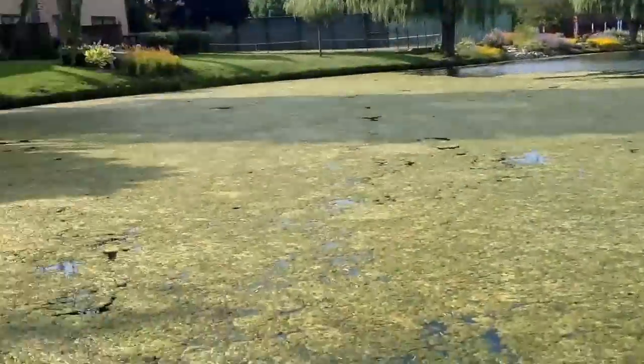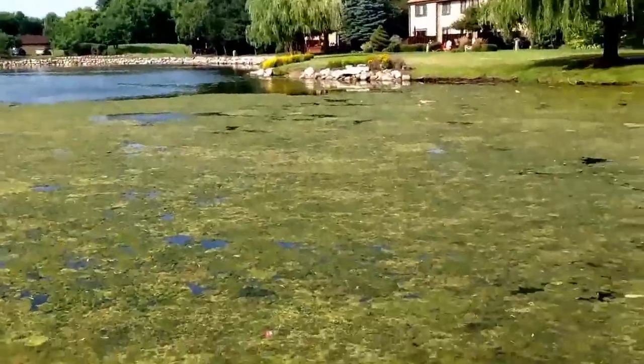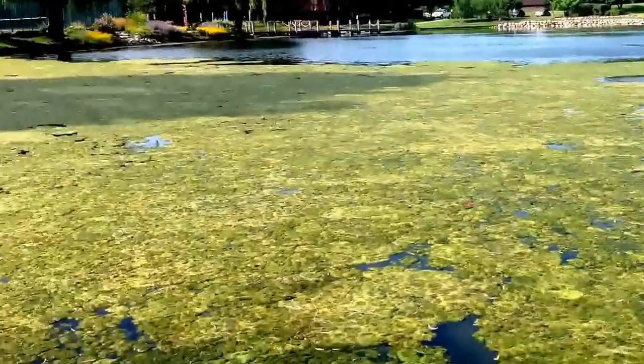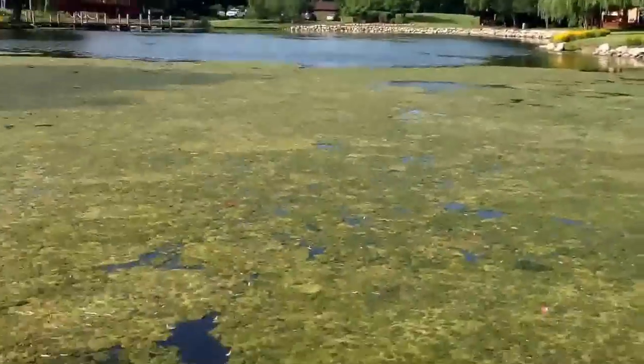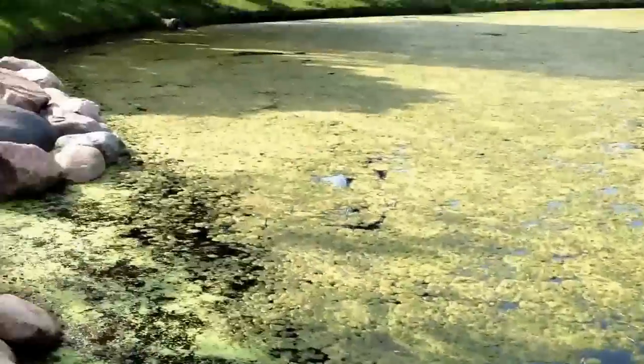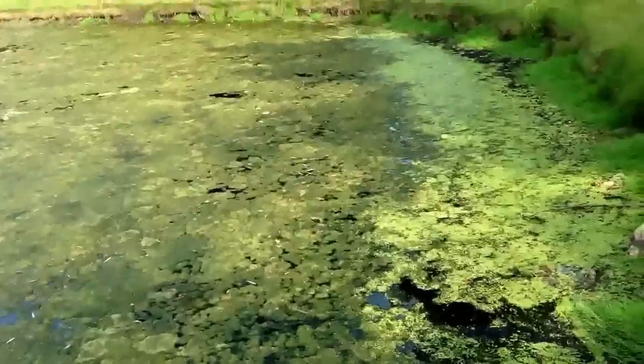So I'm at this local pond here, and over the winter there was a deep freeze. It's not that deep of a pond, and all the predatory fish like the bass and pike were all killed. So there's been an over-infestation of frogs here — if you walked along the shore, everything would jump. Over in this moss area there's a whole bunch of baby ones and some pretty big ones. I'm going to show you guys how to catch big ones and small ones.